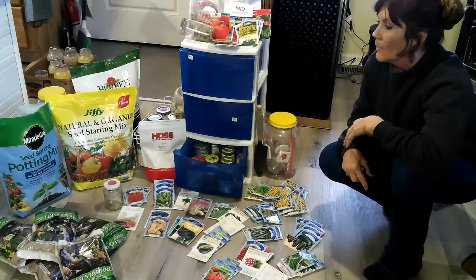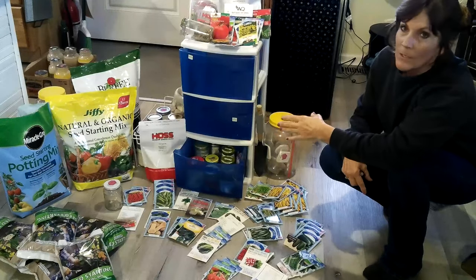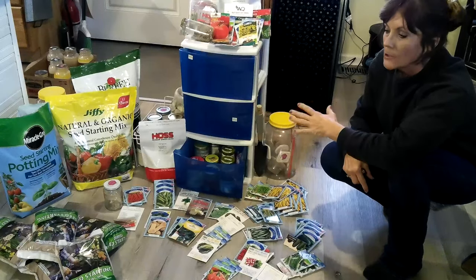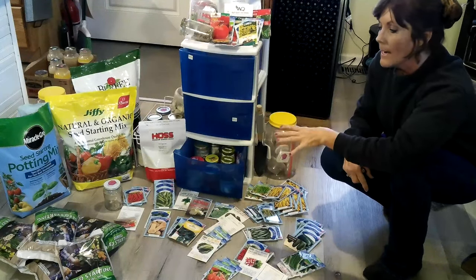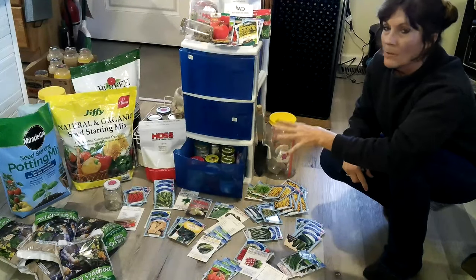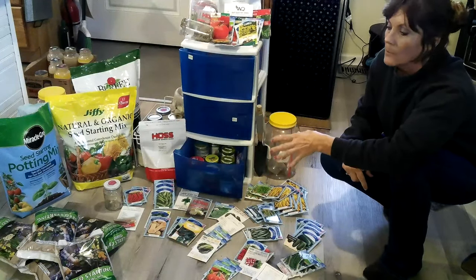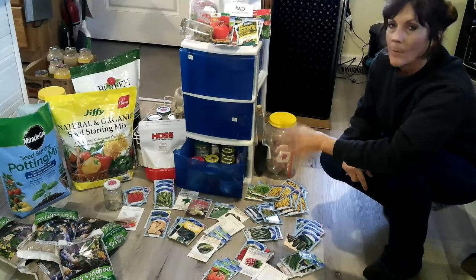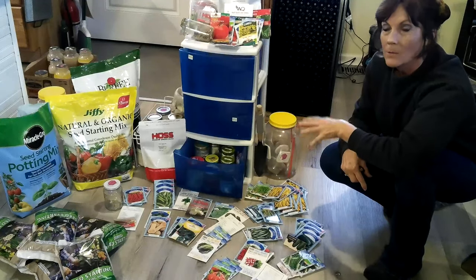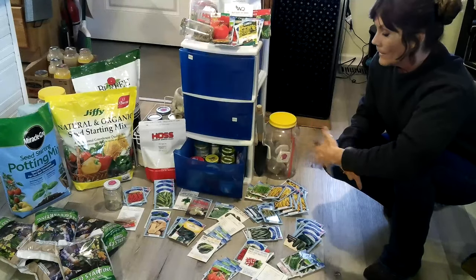I have a variety of potting mix — I have Miracle-Gro, Jiffy, Burpee, and some from the Dollar Tree, all is good. The Dollar Tree doesn't have fertilizer in it, but an idea I came up with: I'm going to mix the little bit of Miracle-Gro I have left in with the Dollar Tree bags, and I think it's going to do just wonderful.